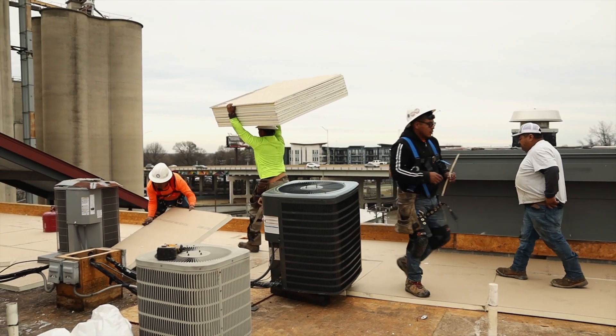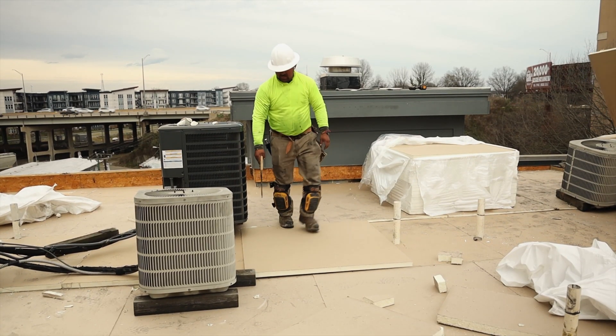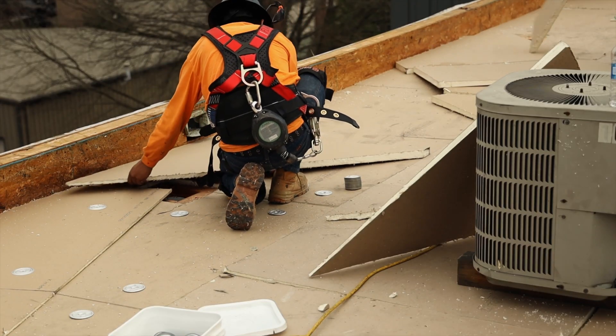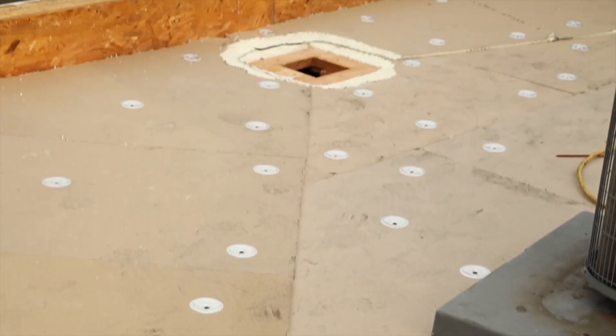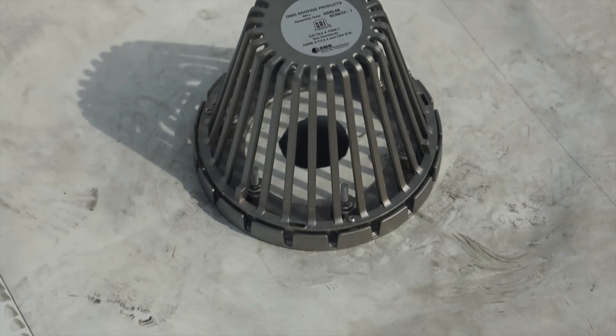What we're doing on flat roof renovations oftentimes is we're installing tapered insulation, and what that means is we're using insulation that's graduated. The panels start at, for instance, a half inch, and they may go all the way up to an inch and a half. That system is designed to work together to move water to the drains that are on the roof.